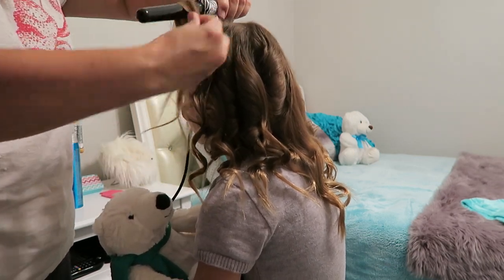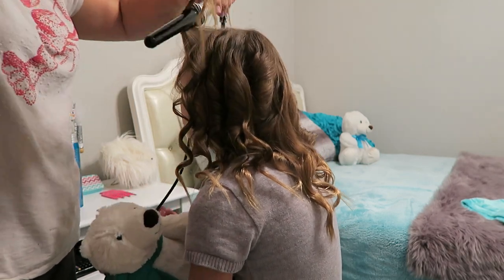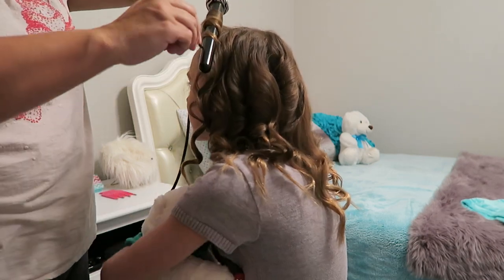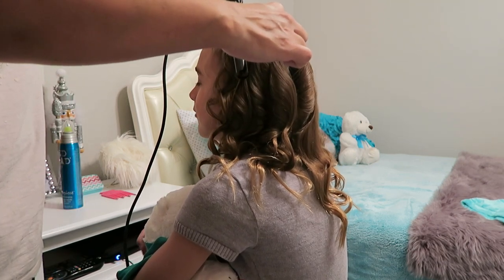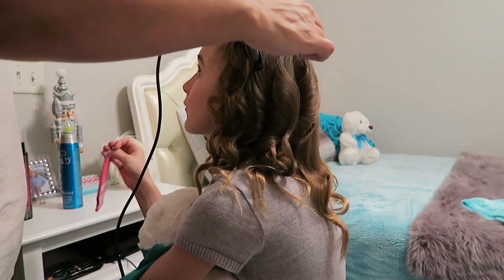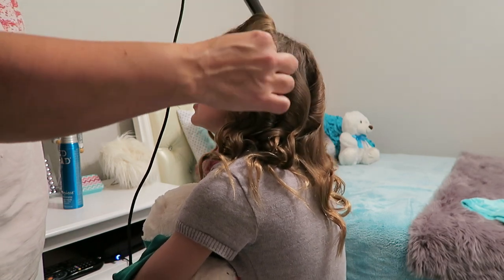One time my mom was straightening my hair before school and she kept saying 'why won't this straighten?' — we ended up being two minutes late because she figured out it was unplugged. Anyway, when she's done curling she uses a pink comb to go through it.